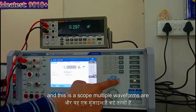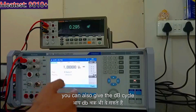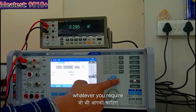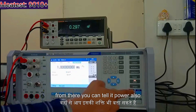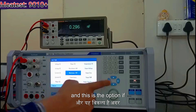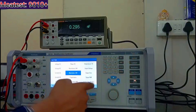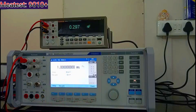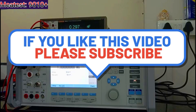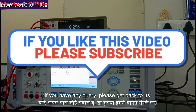And this is the scope — multiple waveforms are here, you can select whatever you require. You can also set the duty cycle as required. From here you can calibrate power as well. If you want to change the function, you can go and select it and it will start. I hope you like the video — if you have any query please get back to us.